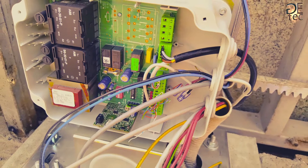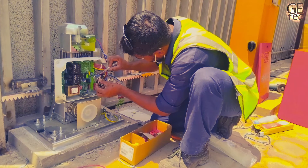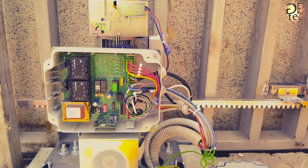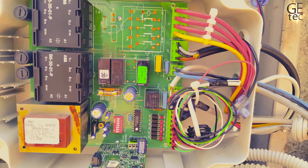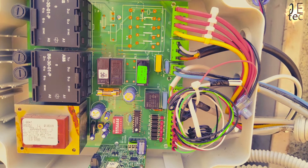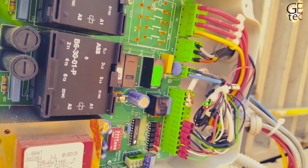The J1 connector is used for rapid connection of cards: mini deck, decoder, and RP receivers. Install by fitting the accessory card so that the components side faces the inside of the 884T control board. Insert and remove the cards only after cutting power.